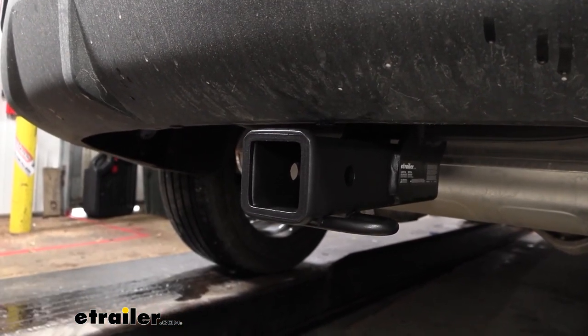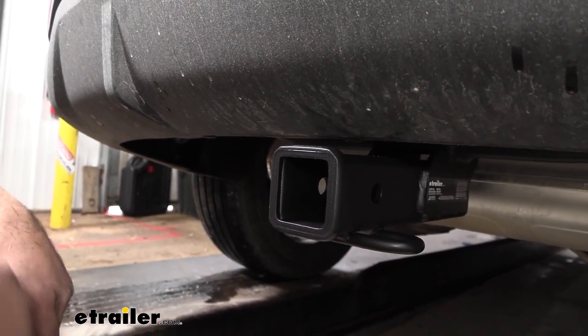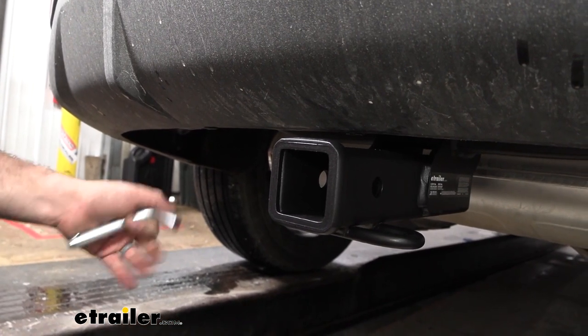It gives it a nice OEM look, and this is a two-inch by two-inch receiver tube opening, which is going to be a great choice for ball mounts, bike racks, or cargo carriers. This is the standard size, so the options for accessories are virtually endless.